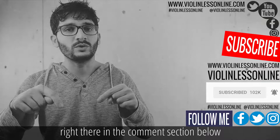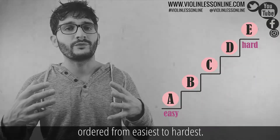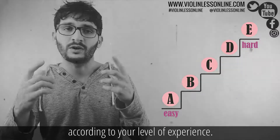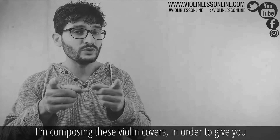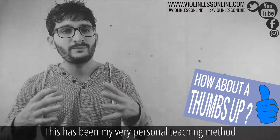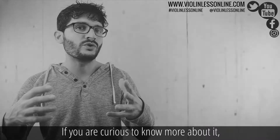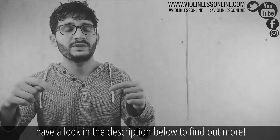This violin cover is composed of five parts, ordered from easiest to hardest. You can choose and play the part you like according to your level of experience. I am composing these violin covers in order to give you the opportunity to play your favorite songs even if you are an absolute beginner. This has been my very personal teaching method for many years.